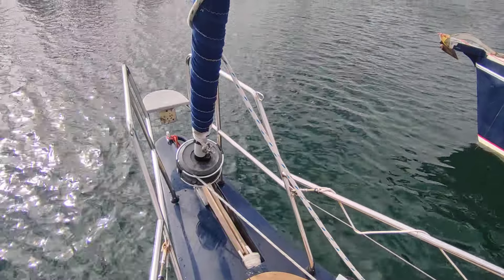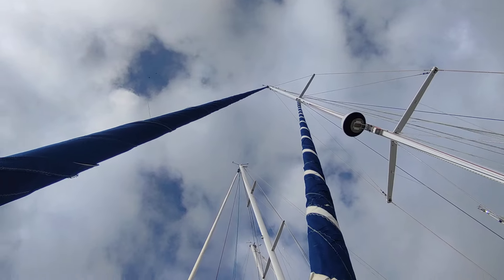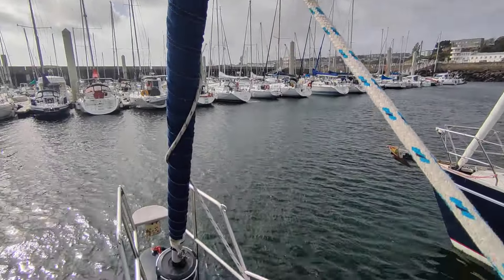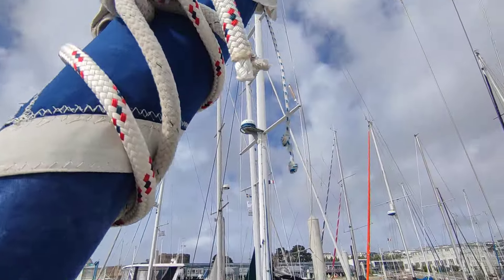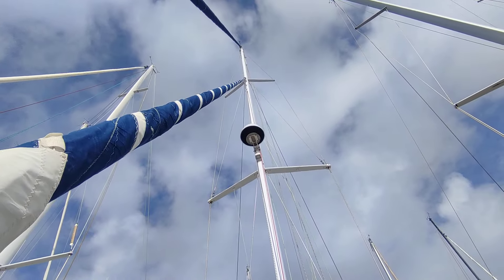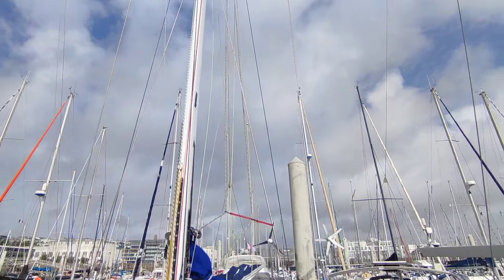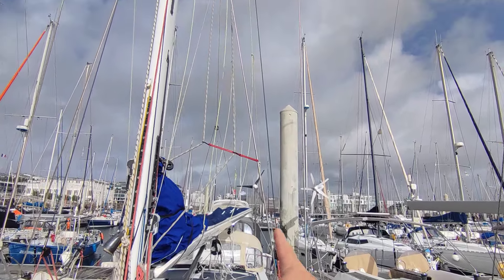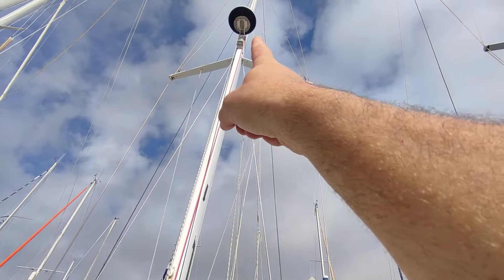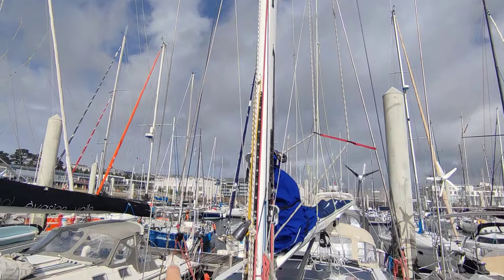You've got the roller reefing here for the genoa — that was replaced three years ago, not the genoa itself but the roller reefing. This one is for the staysail. It goes up to about the 7/8 position, which is why we have the two running backstays — these red lines here — which go up to the top, and the same thing on the other side.